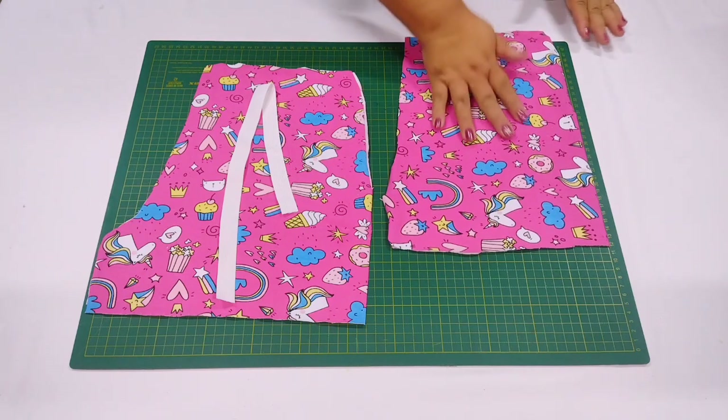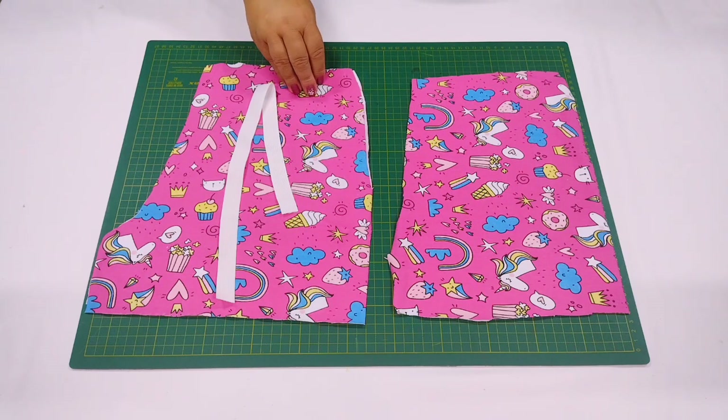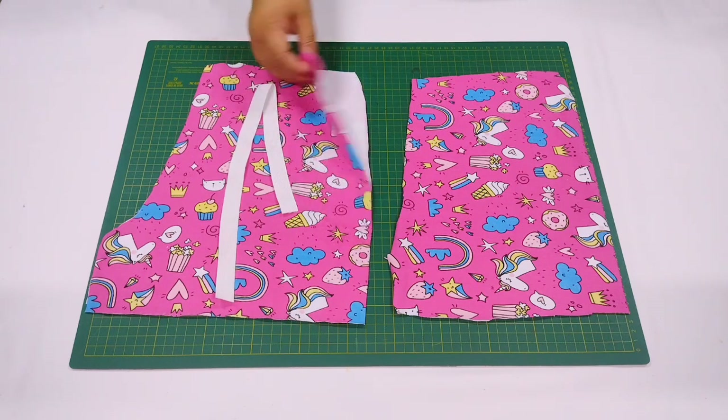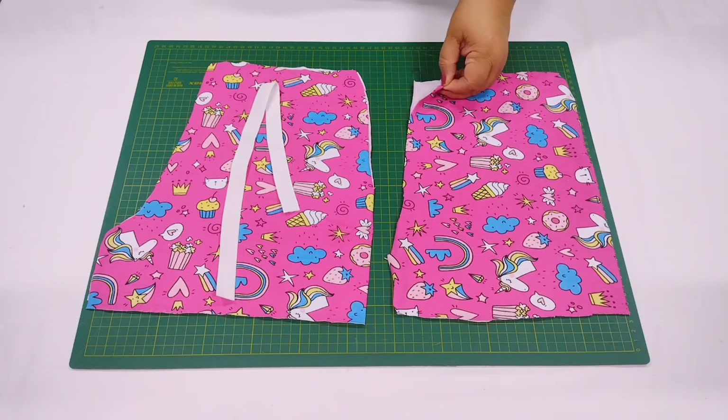A questão é que o shorts em si é uma modelagem básica, e aí você consegue usar essa modelagem pra fazer shortinhos pra molecada toda. Eu tô usando aqui uma Malha Ramada lá da nossa parceira Totó Malhas. É uma malha chamada Malha Ramada — ela é linda, gente.